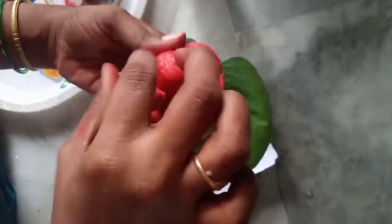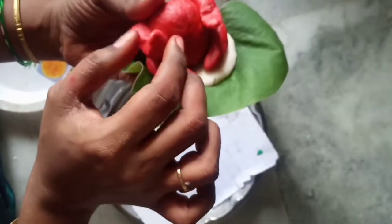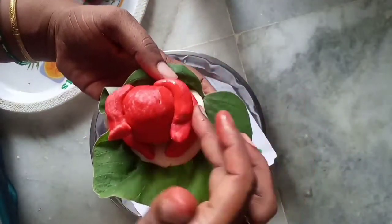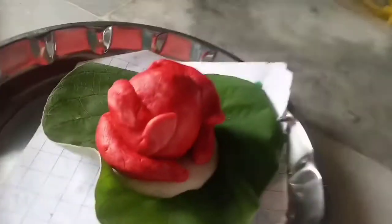Now I will do the right hand. I will press the lid on the right hand.